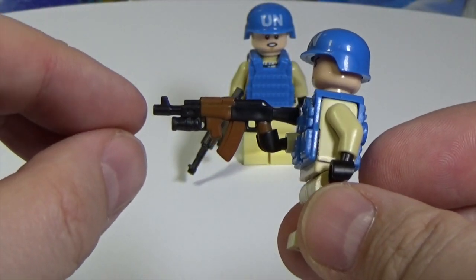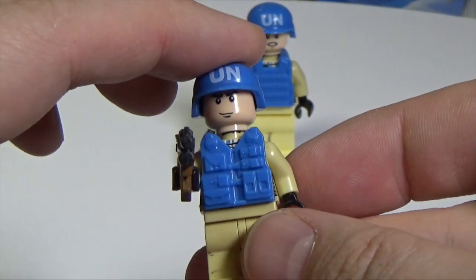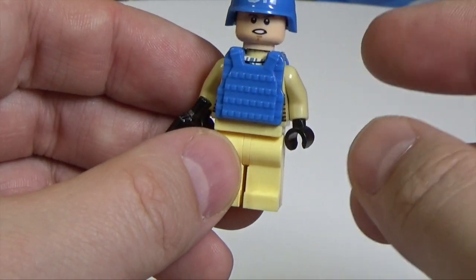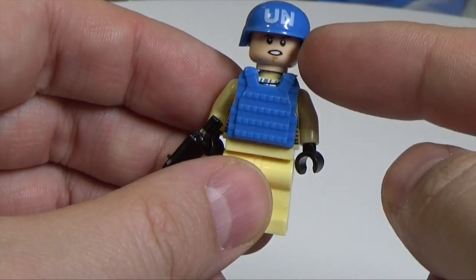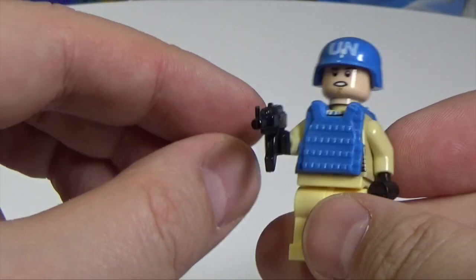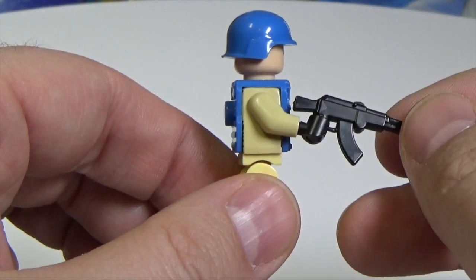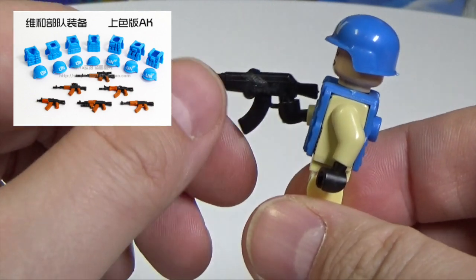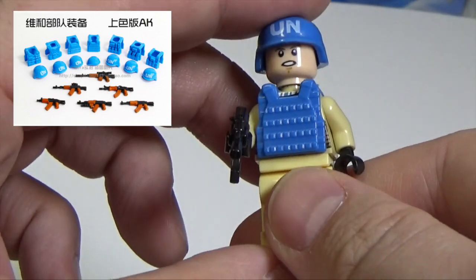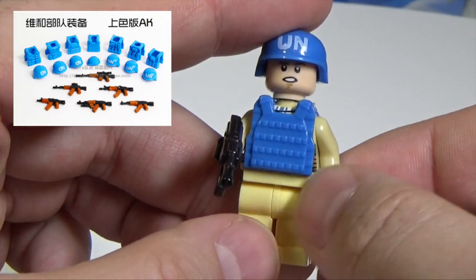Sixth is an AK with a grenade launcher, a helmet, and a vest. The seventh and last has a vest and a helmet — so in total we have one beret and six helmets. The AK on the seventh soldier is actually from another set, one of my own BrickArms pieces, because this set only includes six colored AKs. So the seventh soldier won't have any weapon from this set.